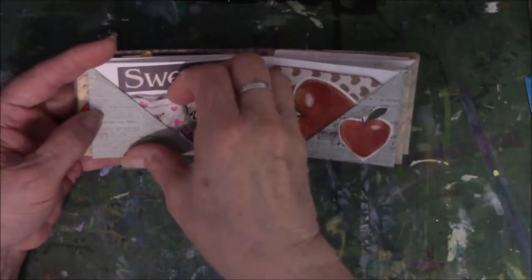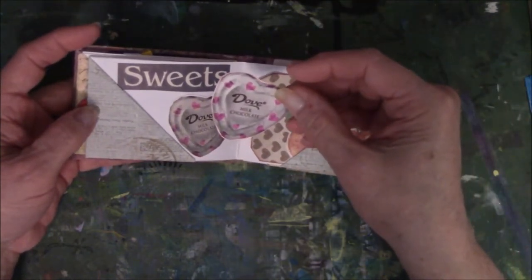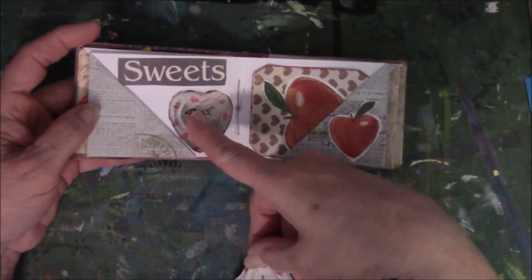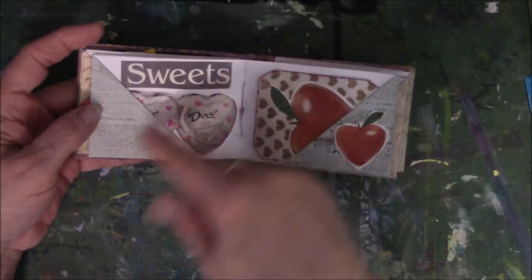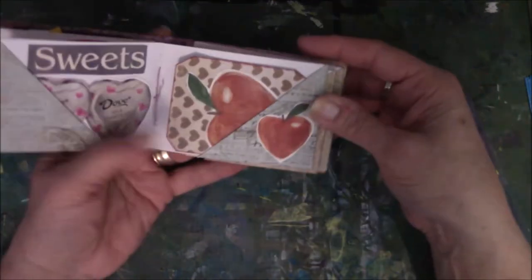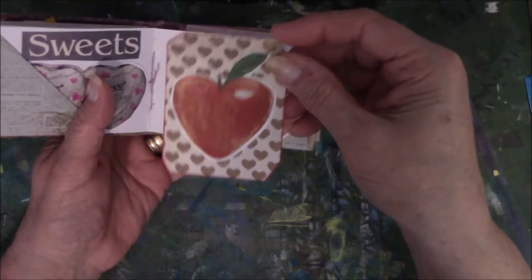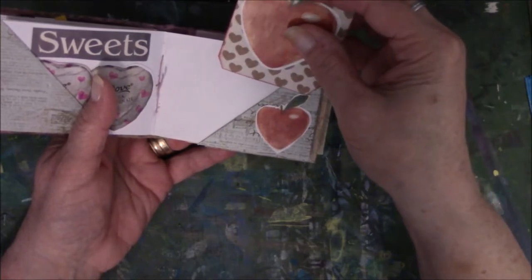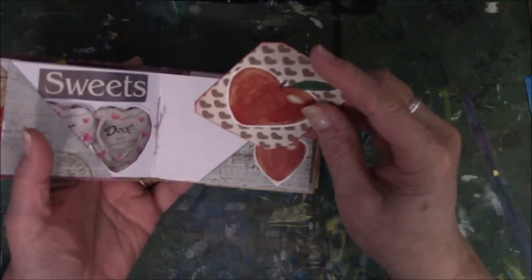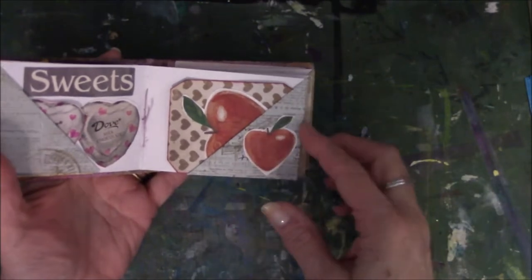This is from a Dove candy ad. There were two candies in the magazine — I cut them both out, glued one down, and then put the other one on cardstock and added the word 'sweets' because this is candy. Here are apples — I think they were in some kind of a heart ad for heart health, and they were heart-shaped. I really liked them. Took that same heart scrapbook paper, glued it on leftover white cardstock, put a little ink around the edge, slipped it in here, and put the extra heart on the page.